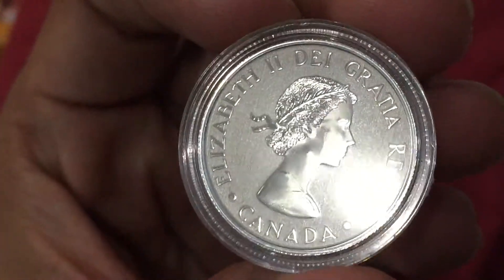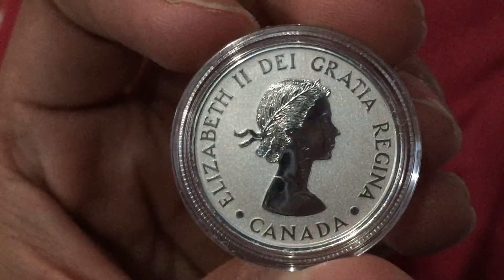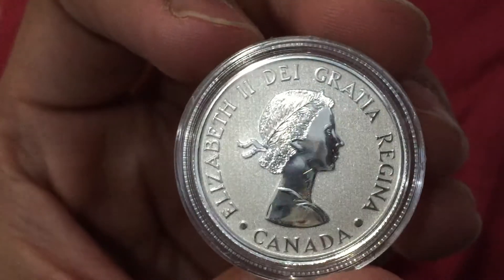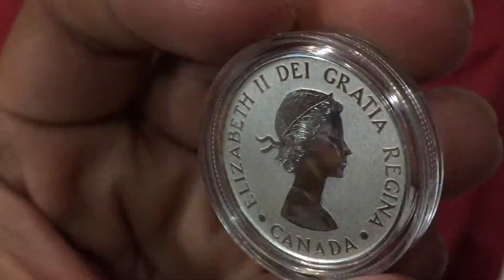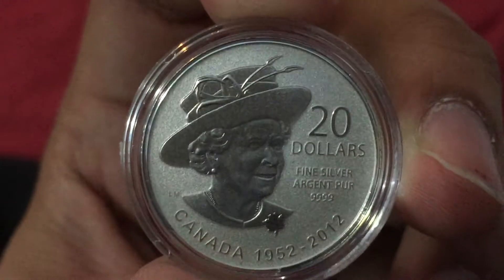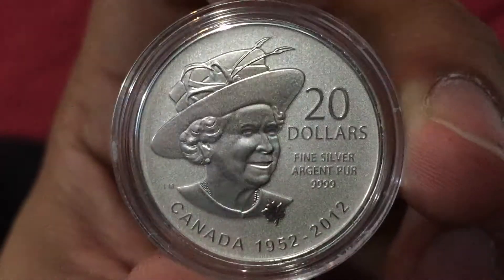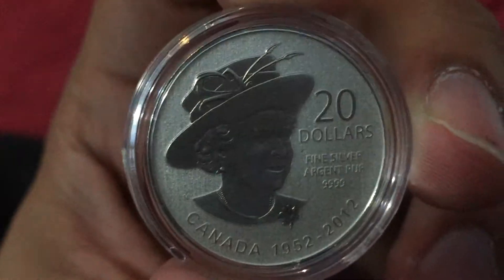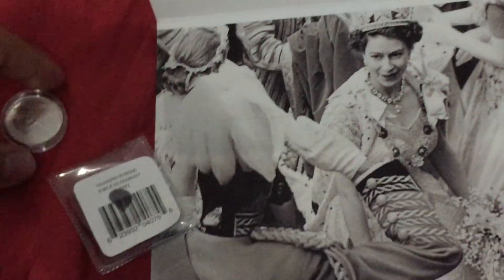I think this is Queen Elizabeth II — deal greater regret — Canadian Queen. Elizabeth II — same as the UK Queen, as Australia, as New Zealand. One Queen. One God, one Queen. Fine silver, four nines pure silver coin. Hope you liked it guys. This is the picture and this is the sticky sheet. Thank you so much.